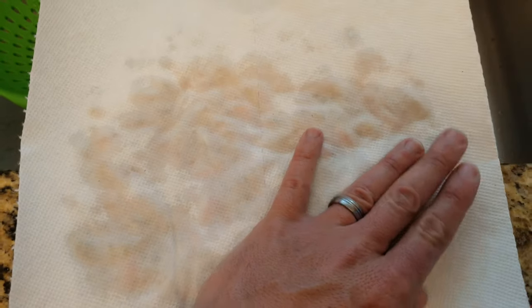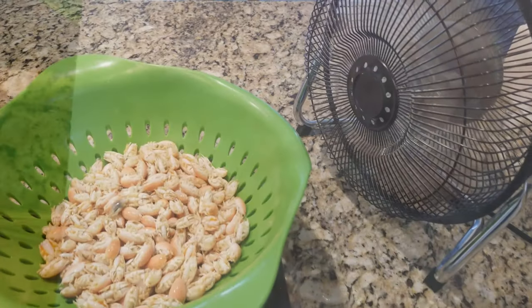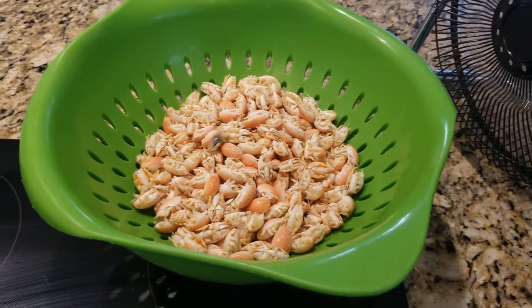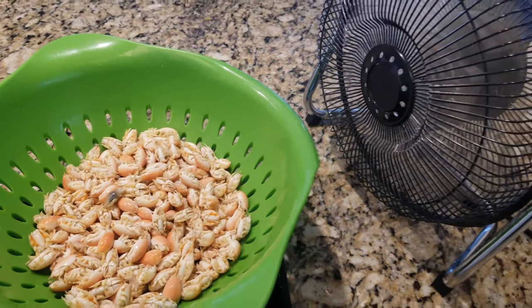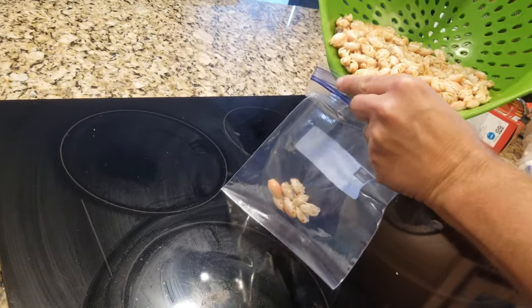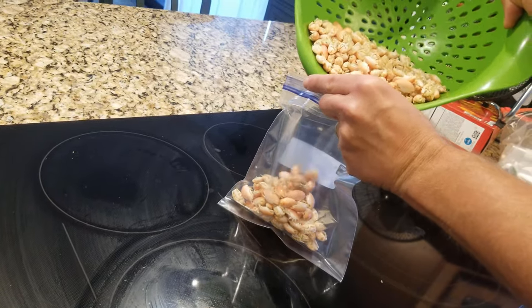Getting the sand fleas completely dry is a little less important if you think you'll be using the bait in the immediate future. If you're going to be storing the bait for a long period of time, I recommend completely drying the bait out before freezing. Once they're dried out, simply transfer the blanched sand fleas to freezer bags for storage.